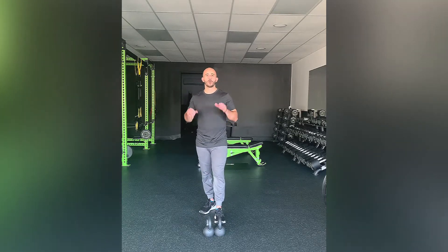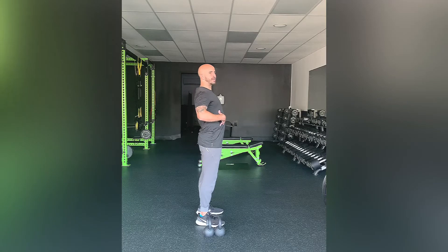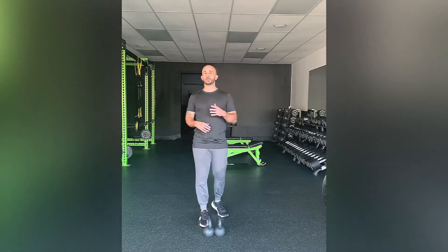I want to go over the core stability component of this first. As you're walking with the kettlebells — I'll show you that in a second — you want to make sure that you're not arching at your lumbar spine. To make sure you're engaging that core and your hips are in proper alignment, find the end ranges of anterior and posterior pelvic tilts.